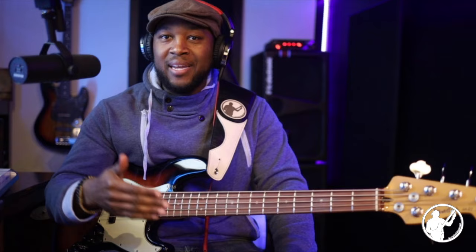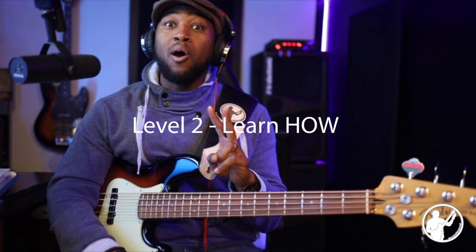For point number two: three levels of learning. If you've been around my videos, I've been talking about this idea. Just in case it's your first time, I'll run through it quickly. Level one: just get through the song. That's it — just get through the song.